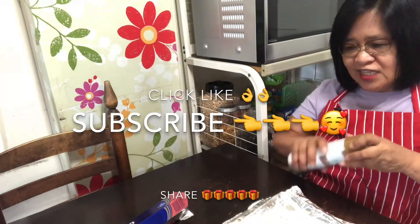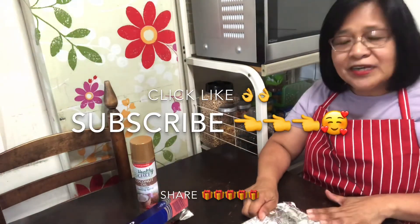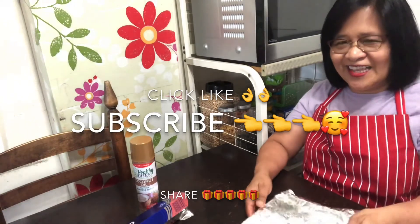Okay, so that's all for today. I hope you learned something from this technique. Thank you.